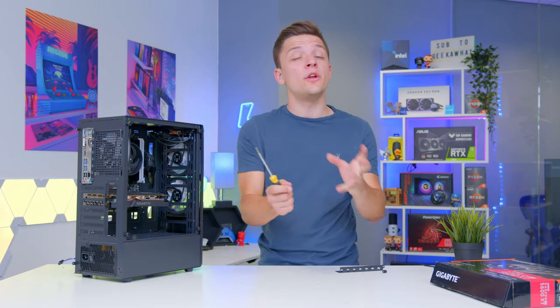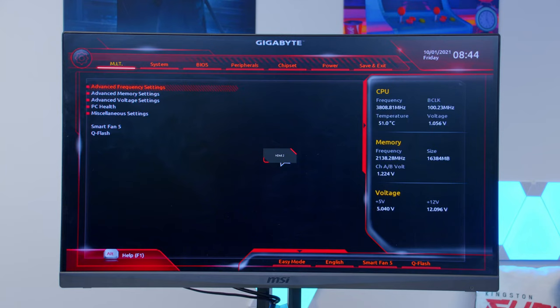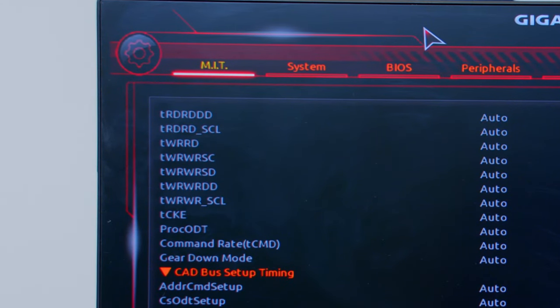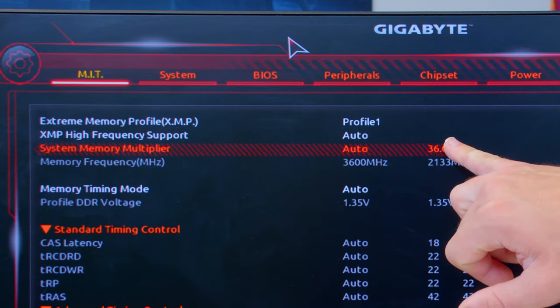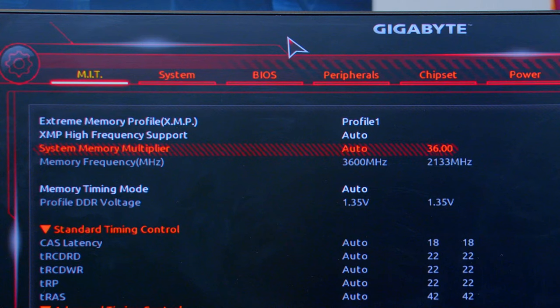We aren't quite ready to boot into games yet — first we need to install Windows, sort out BIOS settings, and deal with drivers. Plug your system into a keyboard, mouse, and monitor, turn the PC on, and hit the Delete key repeatedly to enter the BIOS. Navigate to the advanced memory settings and enable XMP — select Profile 1 and it should automatically set the RAM to 3600MHz. For a budget system like this, that's basically all you need to adjust in the BIOS.